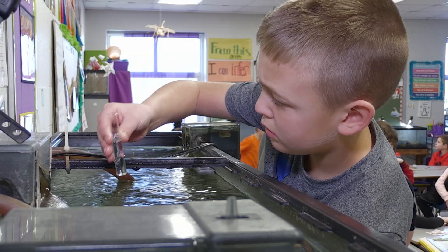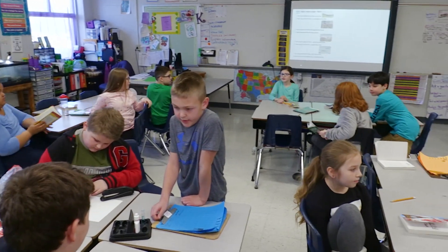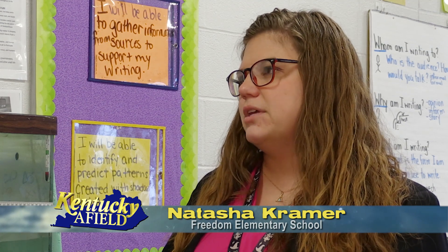This is an amazing program. They really get to learn not only how the systems work — the nitrates, what the fish's needs are — but they also get to learn responsibility. They get to take ownership of something that is a long-term project. They get to see it from beginning to end.